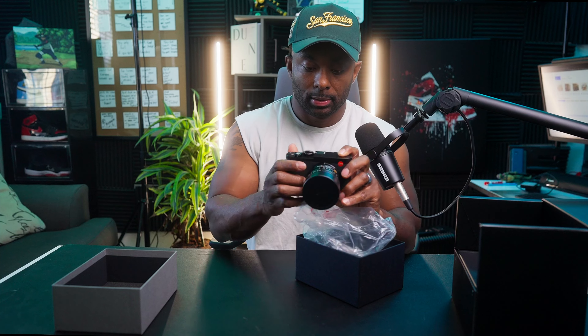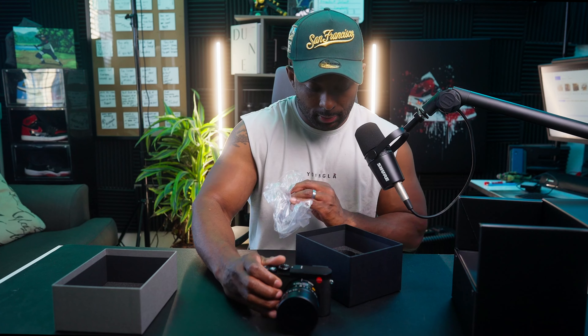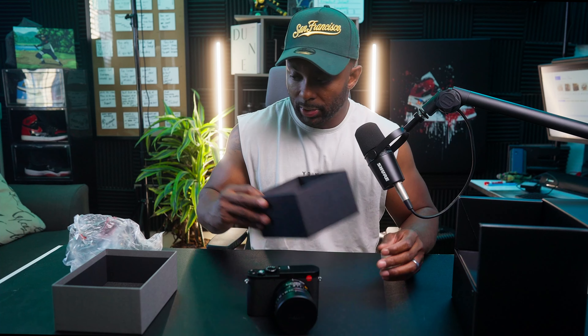Always smell your products, guys. If you're getting something brand new, always smell your products. Look at this. I did get some accessories with it, which I believe are behind me, so I'm going to get those set up right now.